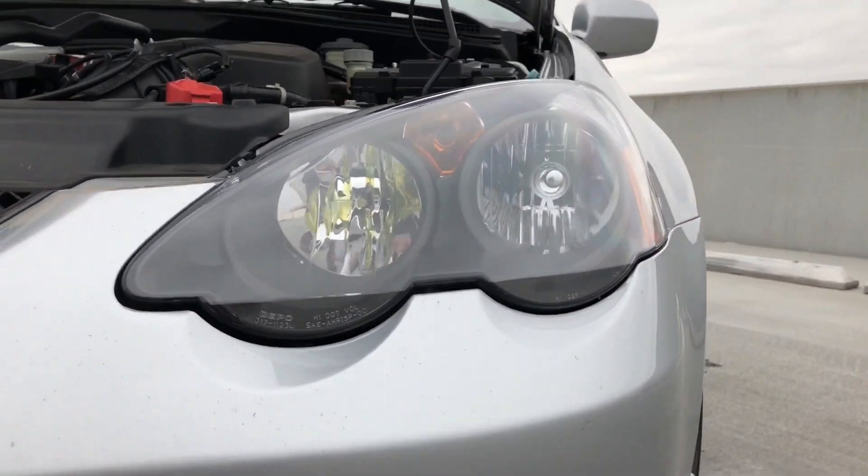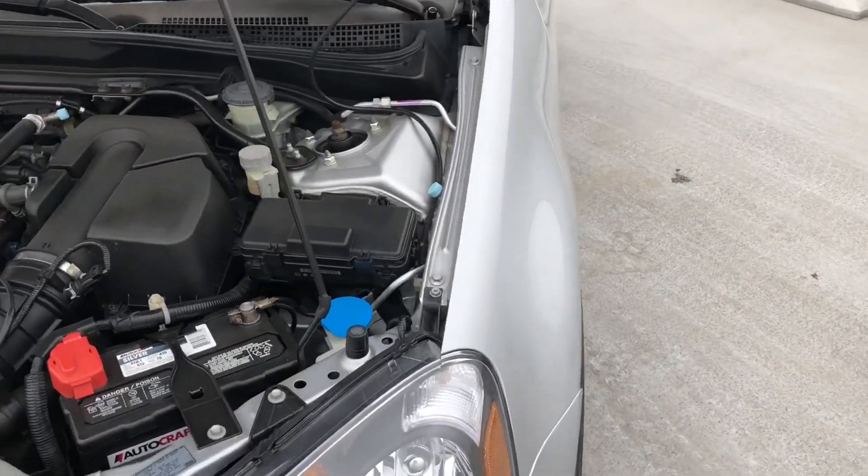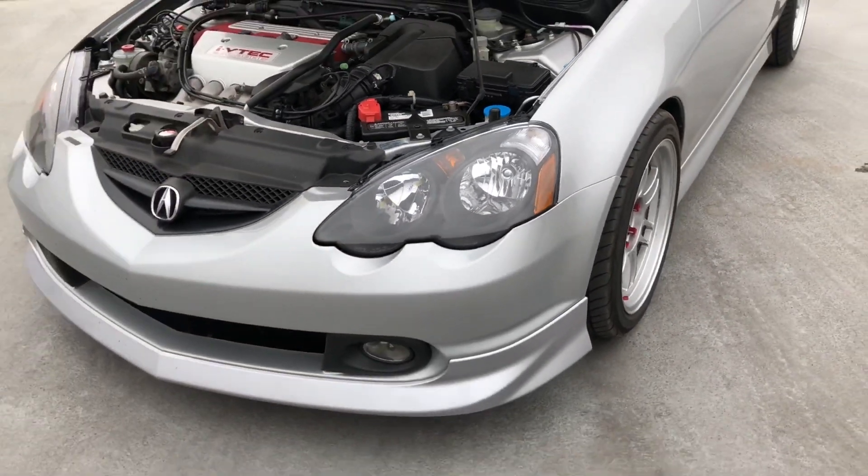Another thing on the headlights — the outer ones blew because I had Stage 2 high-wattage bulbs, so now I've got the factory-wattage Nokia headlight bulbs in there.